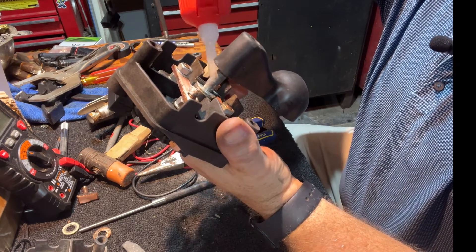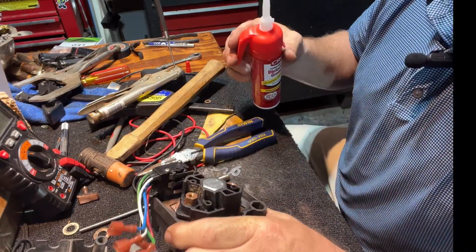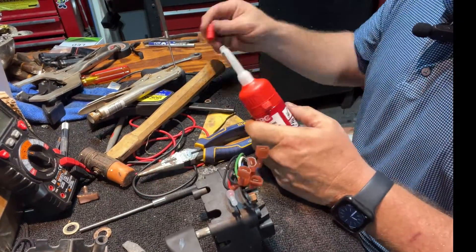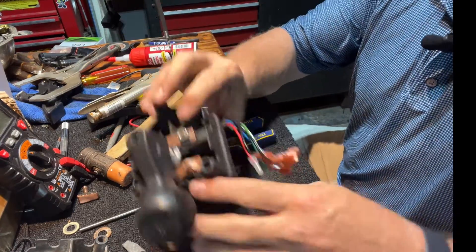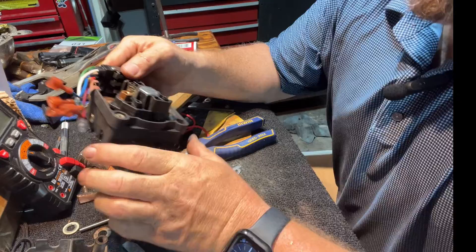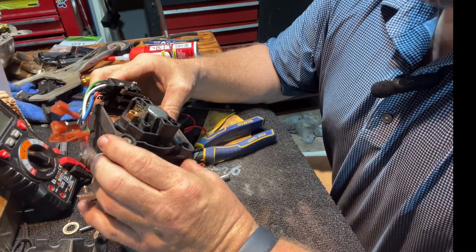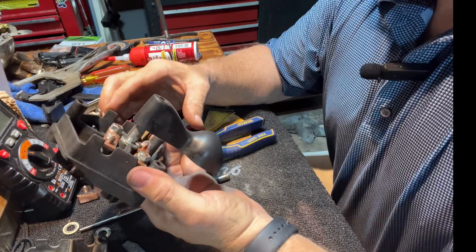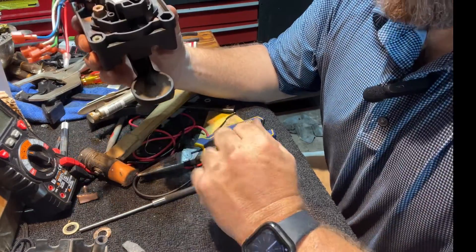A little bit of dielectric grease never hurt anything. I've never seen anybody put it on here, but it seems like it'll work. So we may or may not have salvaged this Red Hawk switch — I guess we'll find out shortly. I'm going to go put it on the cart and see if I can get it to move.